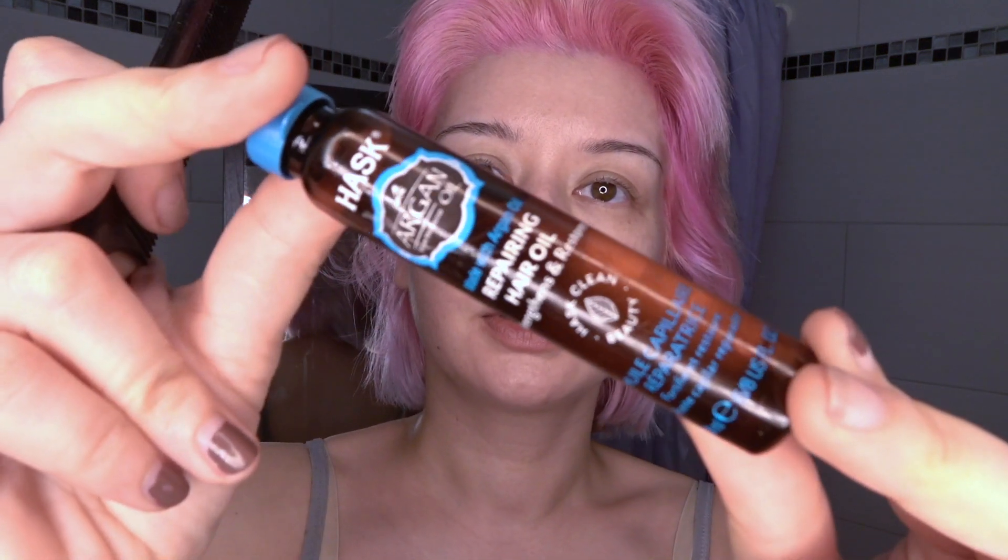I put tons of argan oil in my hair last night, and now my hair isn't that dry anymore — thank god. But I'm still losing a lot of hair, which is unusual for me after I bleached my roots. This is probably because I bleached my roots the wrong way.